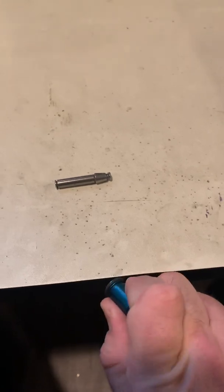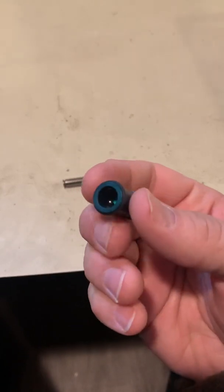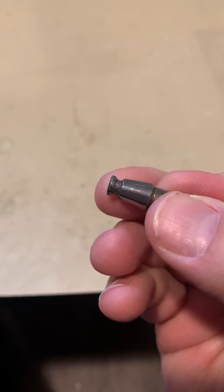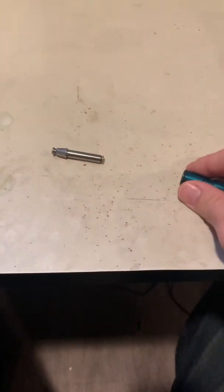You take it and tap it while rotating it. The idea is that these little ball bearings are essentially stuck in the little groove here, and tapping is going to vibrate them back into an idle position. Once it's released, you move on to the next step.